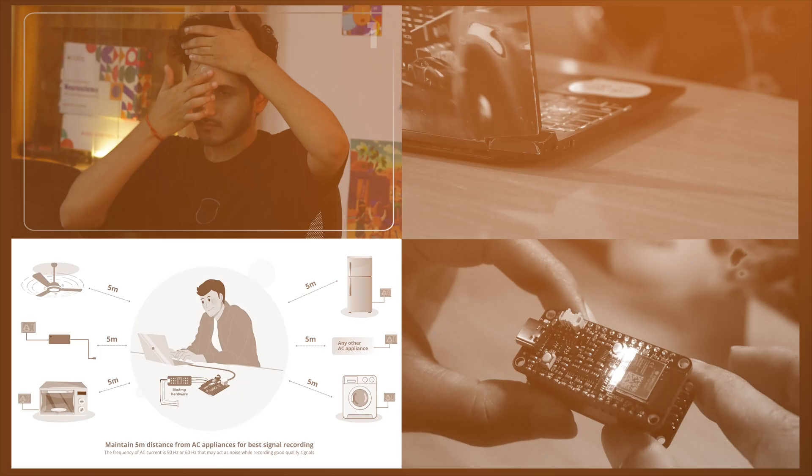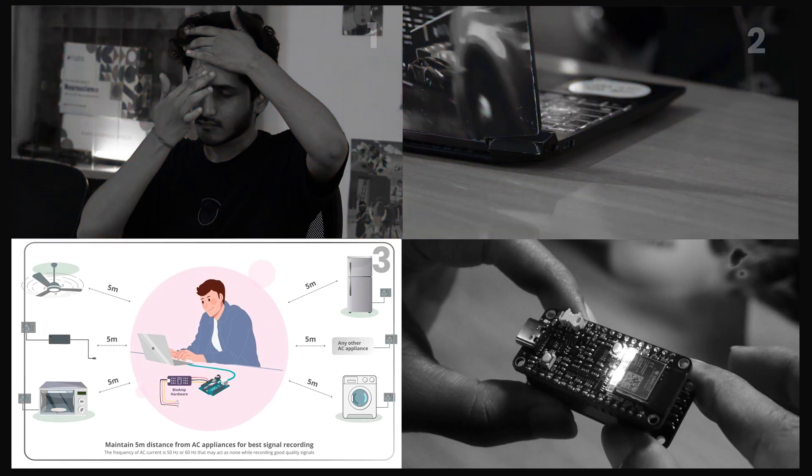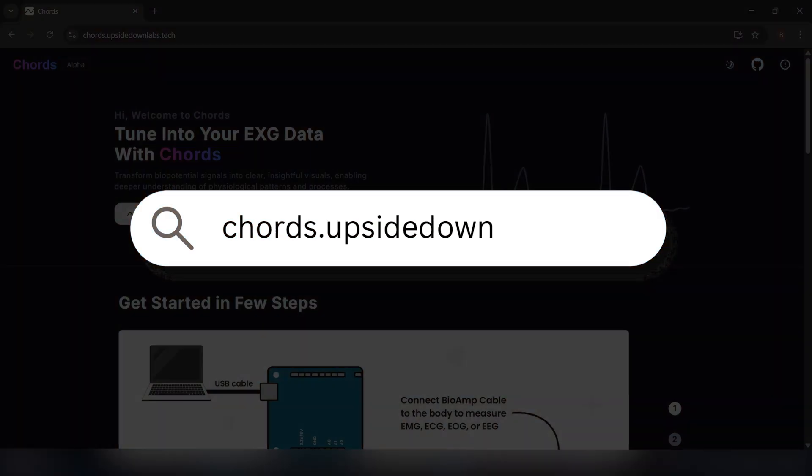Here are some checks before you start visualizing the data. Prepare your skin thoroughly. Your laptop should not be connected to a charger. Make sure you're at least 5 meters away from any AC appliance. NPG Lite should be fully charged and should not be connected via USB cable. Finally, let's move on to the visualization. Go to quads.upsidedownlabs.tech.